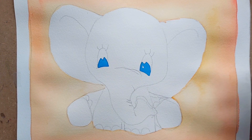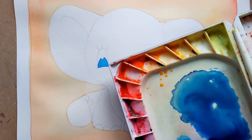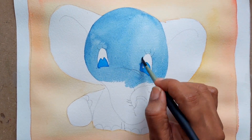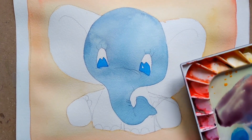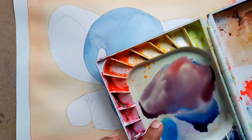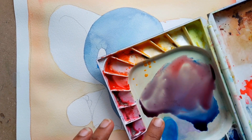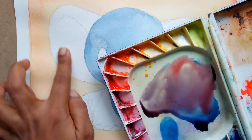I have mixed a little bit of permanent red in the Prussian blue and I've got this light purple color. I'm going to use this color for the inside of the ears.